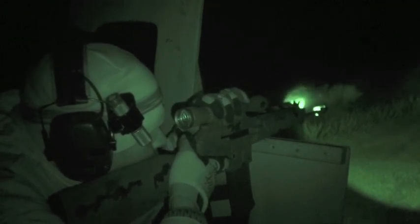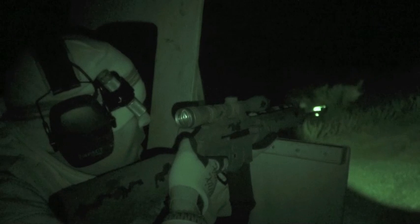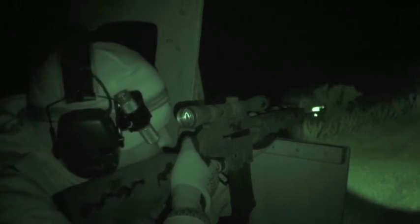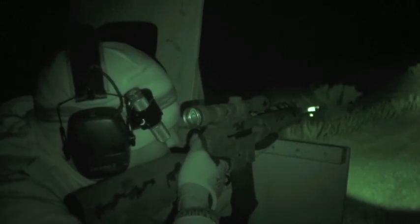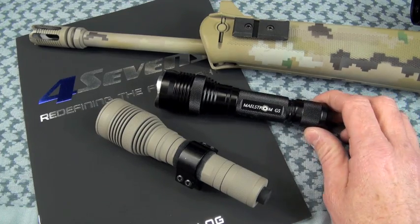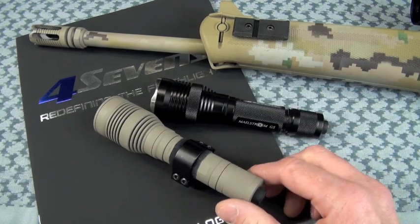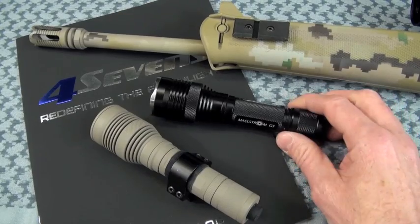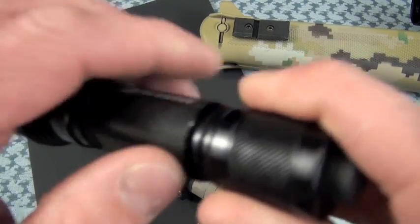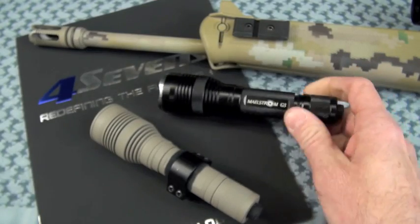By the way, that is a Kel-Tec SU-16 Bravo model in digital multicam — one of the test beds for these two G5s. By representation, there are two G5s on the table: this one is Dura-Coated in Magpul Flat Dark Earth by MissionSpecCamo.com, and this one is stock — and I lost a spacing ring, so I'll have to get another one from 47's.